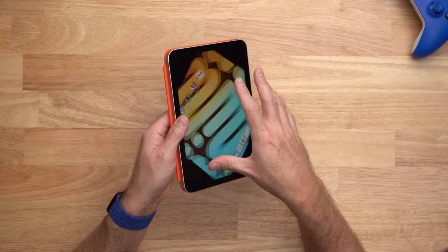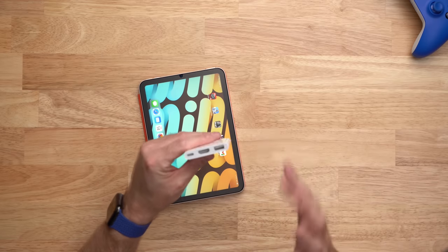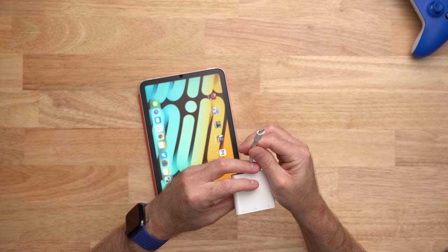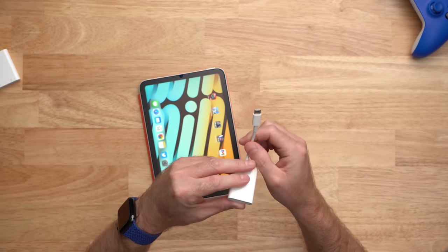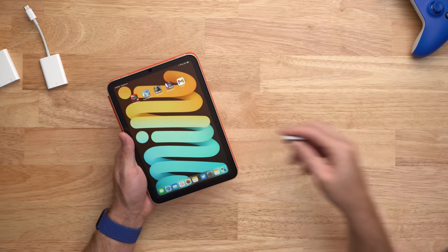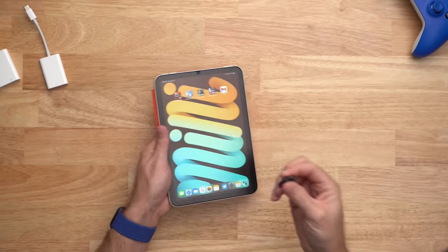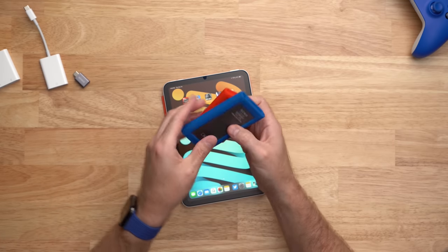Besides the screen and the new design, the biggest change to the new iPad mini is the addition of the USB-C port on the bottom. USB-C on the iPad opens up a lot of possibilities beyond what Lightning offered on previous iPads. You can get Apple's AV adapter with HDMI and USB-A connecting via USB-C to use with an external display. You can get Apple's SD card reader with USB-C to transfer photos and videos from your camera. Or you can get a little Anker adapter with USB-A on one side and USB-C on the other to transfer files to a USB-A drive. You can even connect fast SSDs to the bottom of the iPad using USB-C.